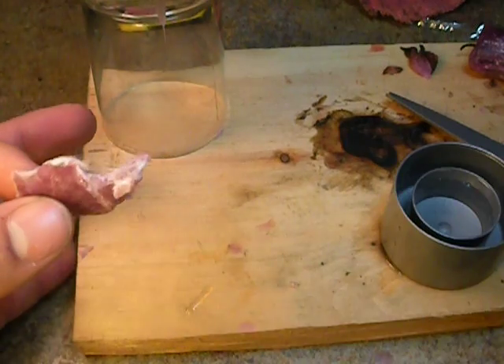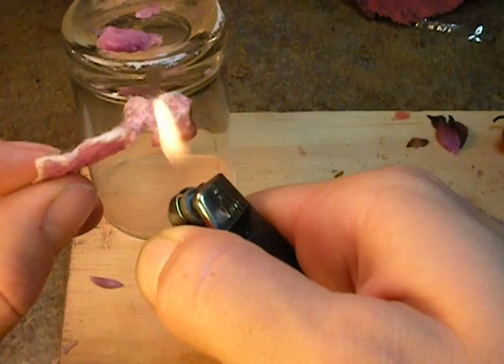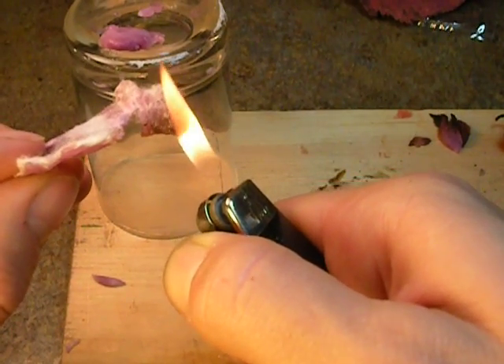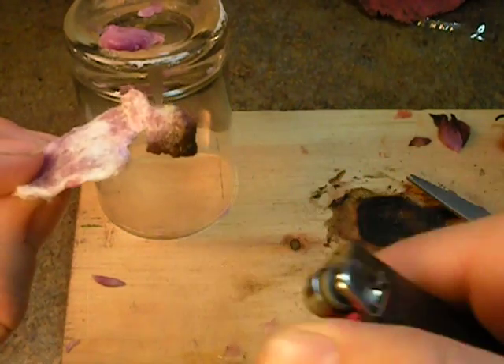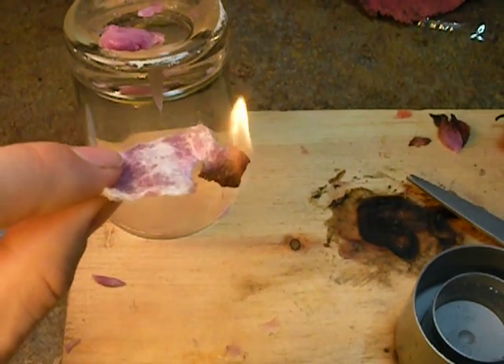But on this wax coated one, if I pull this under here where we can get a good view on it and get it going — when you get it going, it will continue to burn for several minutes.